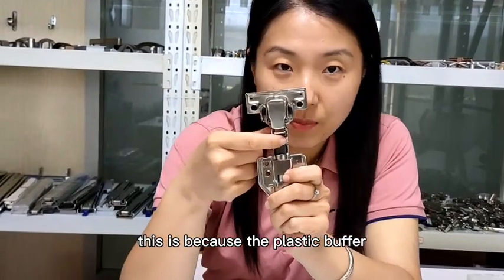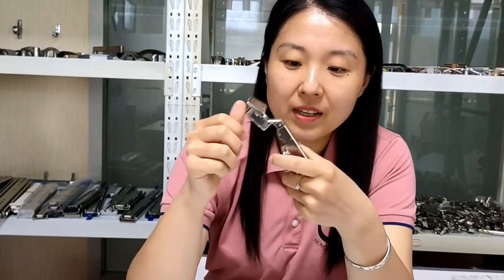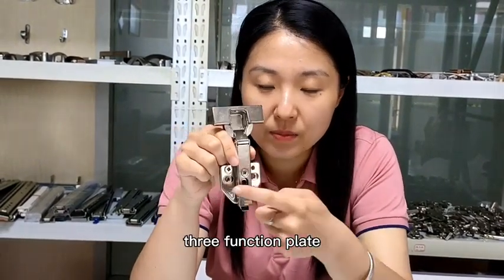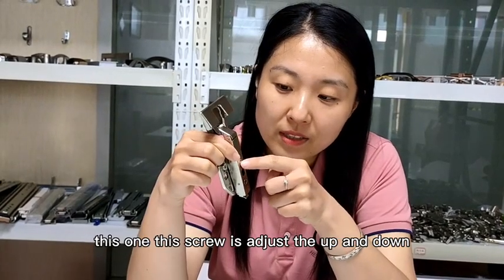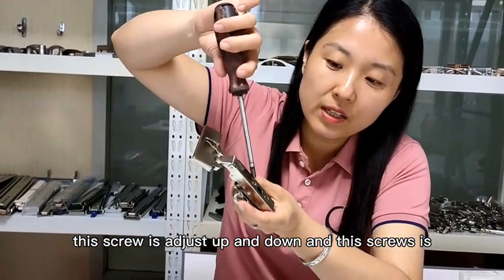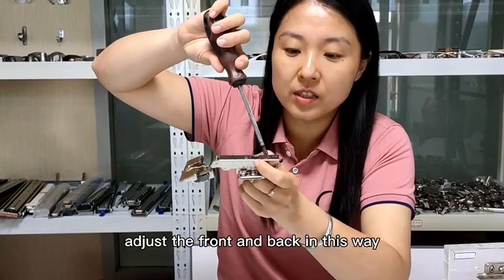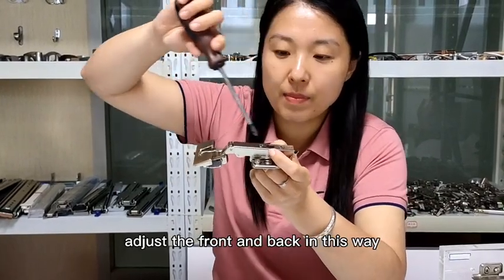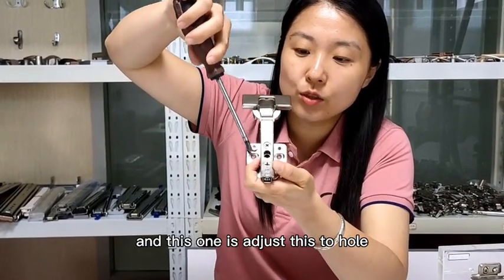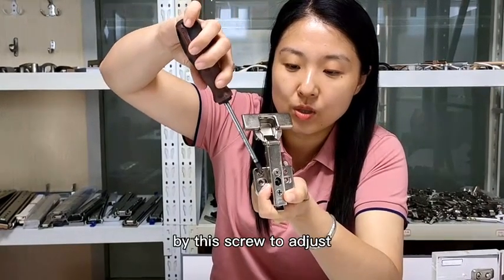This is because the plastic buffer has this kind of function. Another feature of this hinge is the three-function plate. This screw adjusts up and down. This screw adjusts the front and the back, and this one adjusts these two holes — you can left and right by this screw to adjust.